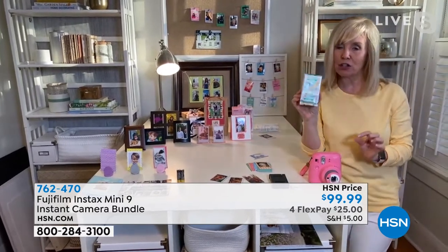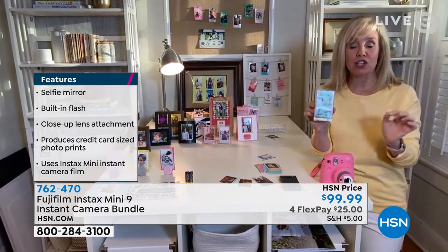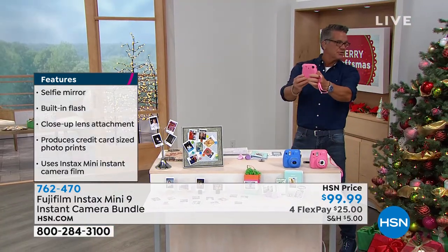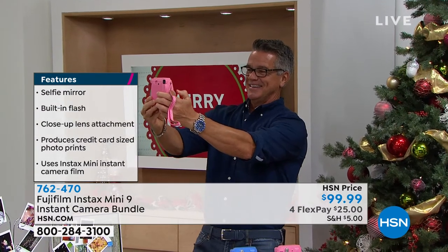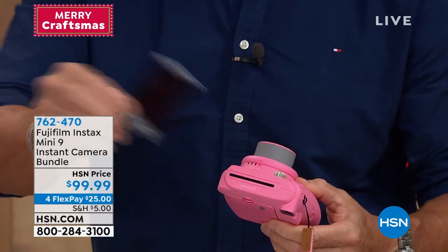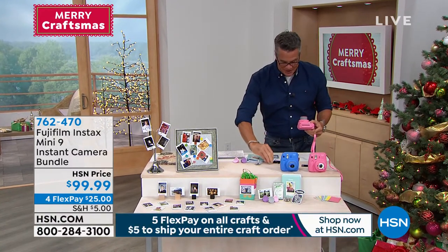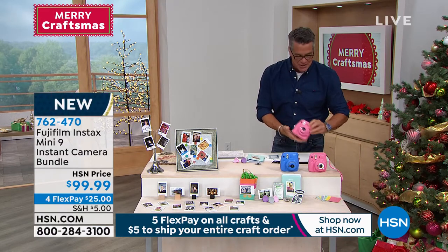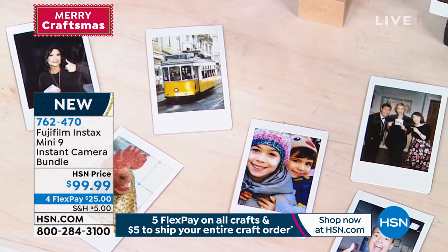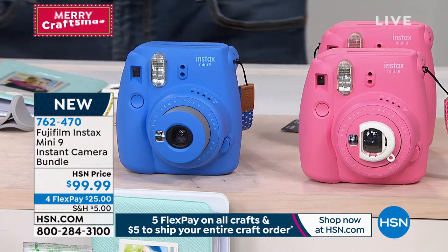Boom — watch this, out the back! This is so much fun. This uses film, so you get that great nostalgic look. You can now give somebody a hard copy. It prints out a 2x3 photo instantly. Crafters love this size because there's so many things you can do with it. It comes exclusively bundled with fun little stickers for scrapbooking pages. You take your 2x3, add a sticker to frame the photo, put it in a scrapbooking album, or use the three little photo holders included. You can put them right in a photo frame. Instant fun — simple and easy.